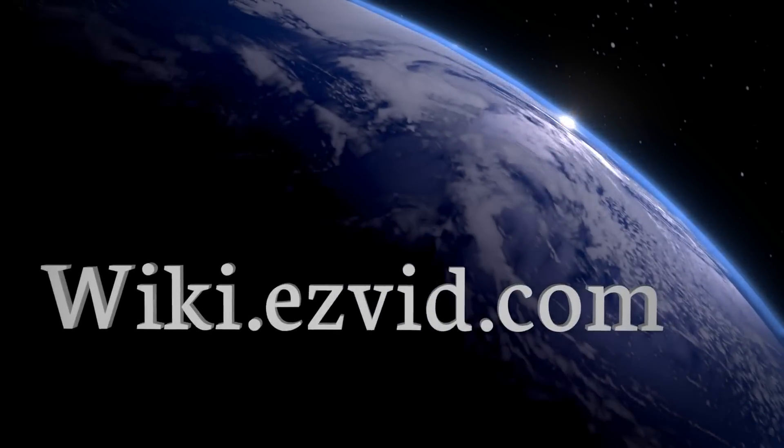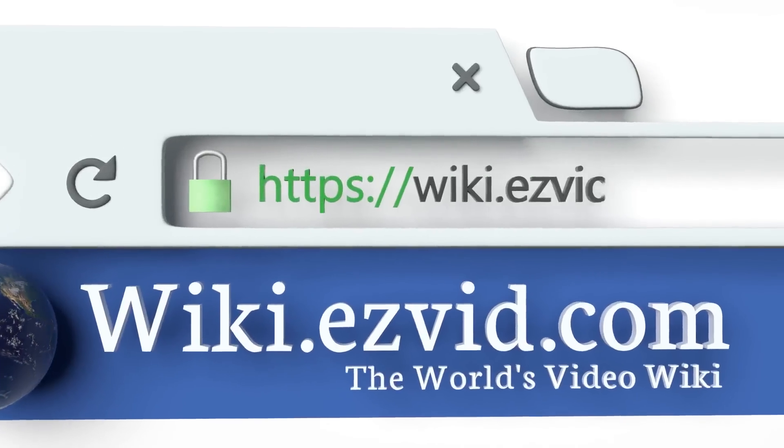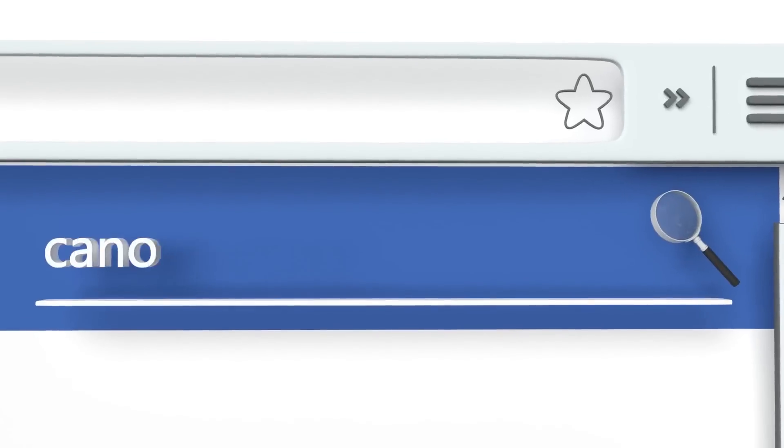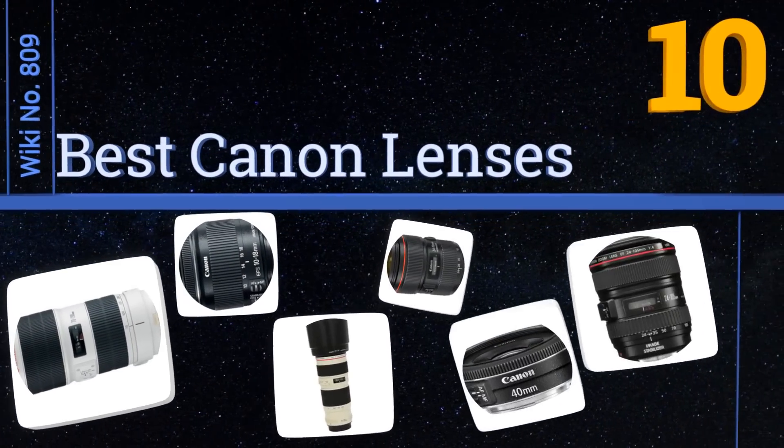EasyVid presents the 10 best Canon lenses. Let's get started with the list.